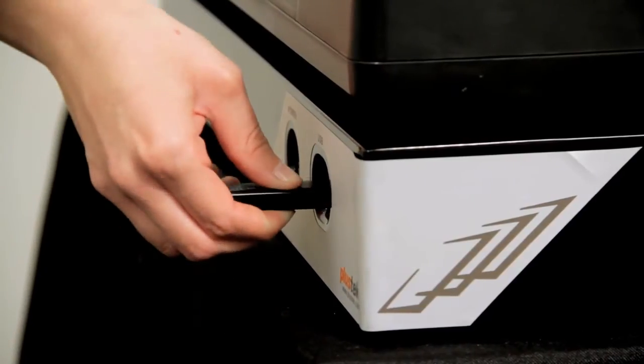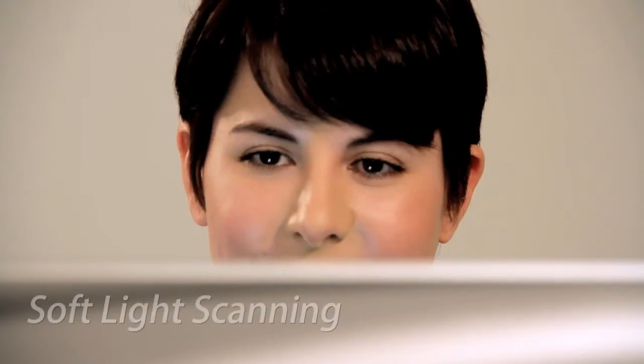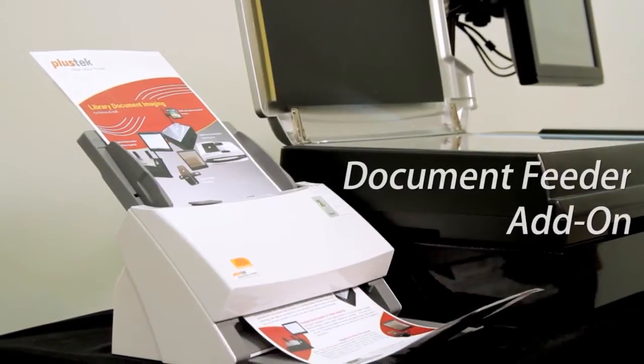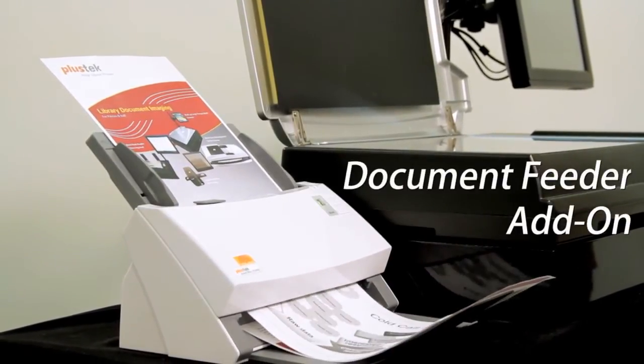Making patrons sit gets them thinking that there's a long learning curve to learning the software, or that it takes time to scan like it does at home. We believe once they try the Scan Kiosk, all their preconceived notions about scanning will be changed on their very first scan. And maybe your patrons will discover that by making their materials digital, it will create new opportunities for media portability that will make them frequent your library more often.